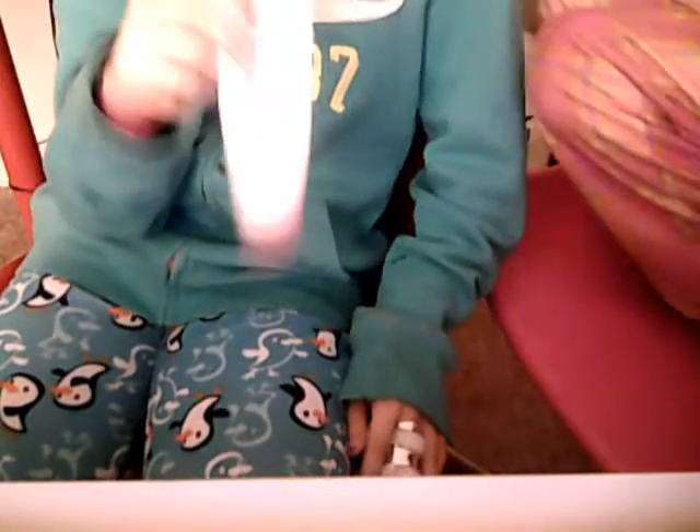Okay, this is the Paul Mitchell stuff. You do not put this when your hair's wet. Don't put this when your hair's wet because it will literally grease your hair, just like she said. You need to really define everything that you're going to use with your hair.